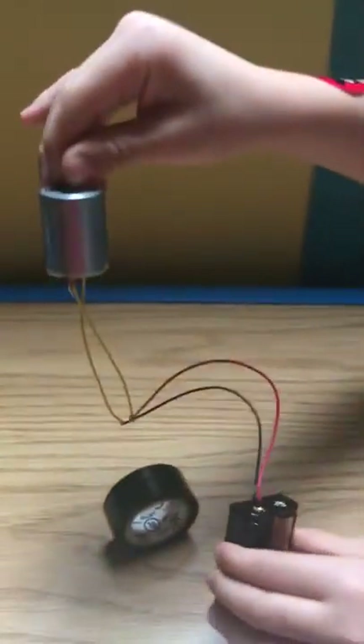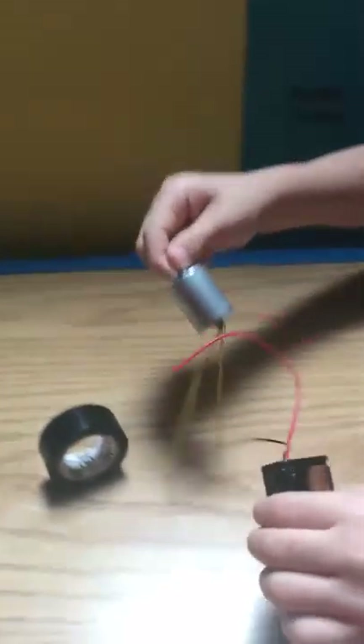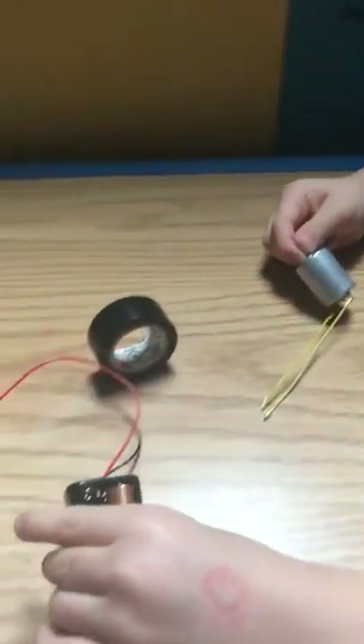If you can see, we made a hole in a cork, and we put the cork in the hole. The wires can make it spin with the motor and the battery pack.